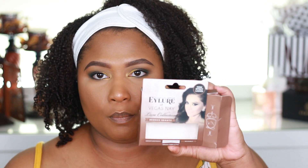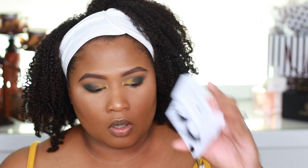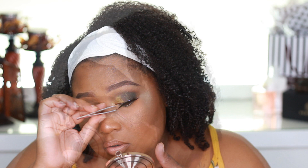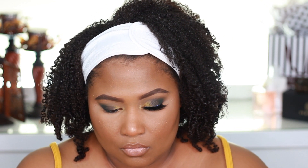So we're going to go ahead and do the Eylore Bronze Beauty mink-like lashes. I've worn these before — I purchased them from Ulta and I'm really loving them.